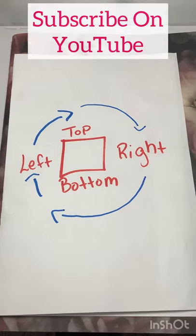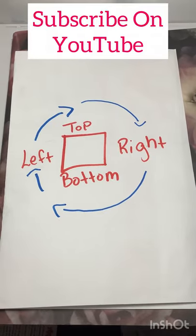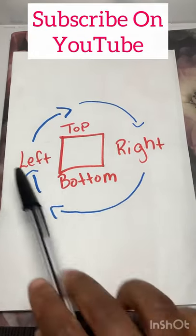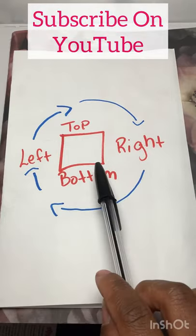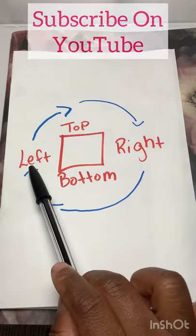For the four-point rotation, follow a clockwise pattern. That helps you stay in order and remember where you need to go next. It does not matter to me where I start, but wherever I start, I know the next position is going to be to the left of it.